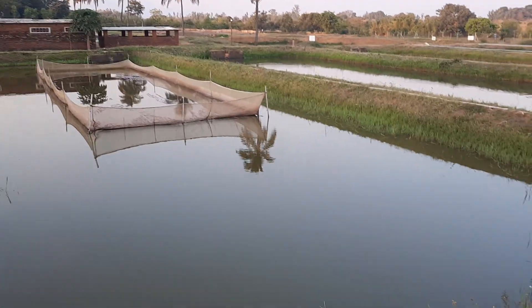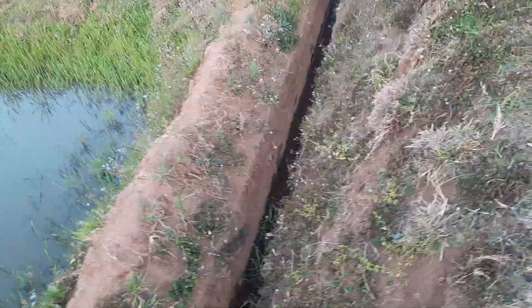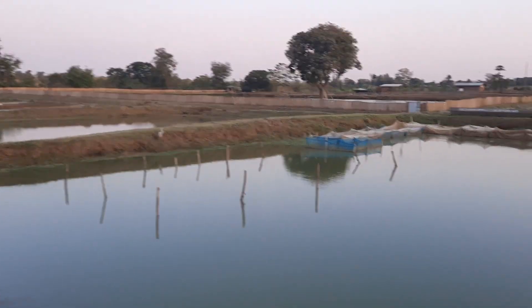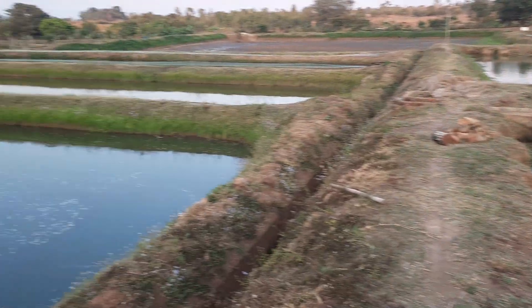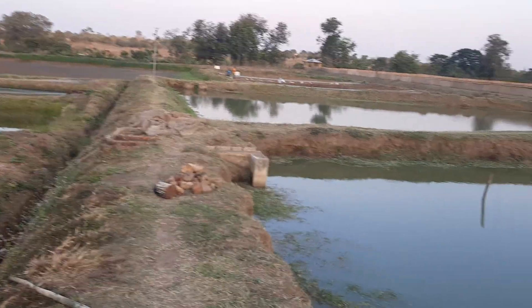There are canals between the ponds. This pond has a very big dike, which is great because you can come with a truck or walk here easily. There is also a solar panel here. At night, this will provide light to ensure the safety of the workers and also prevent any unwanted predators of the fish, including human predators.